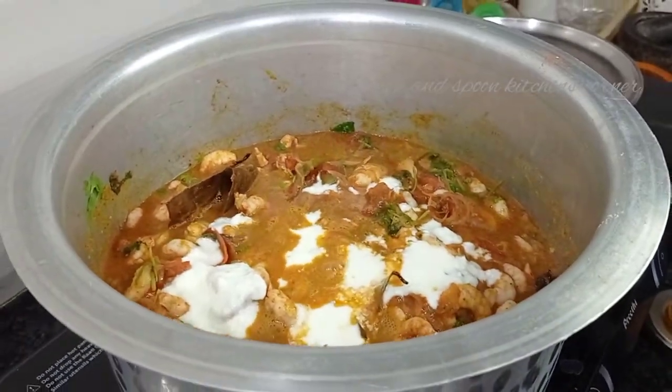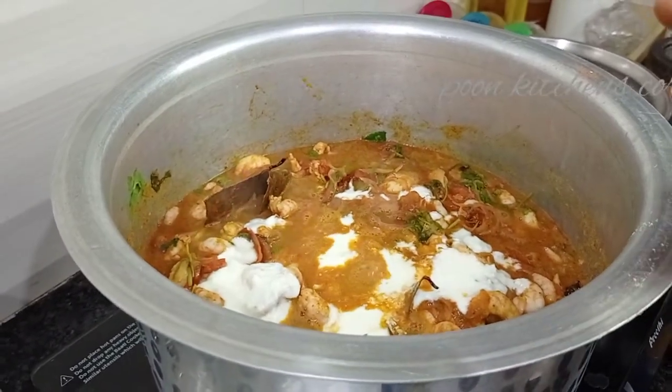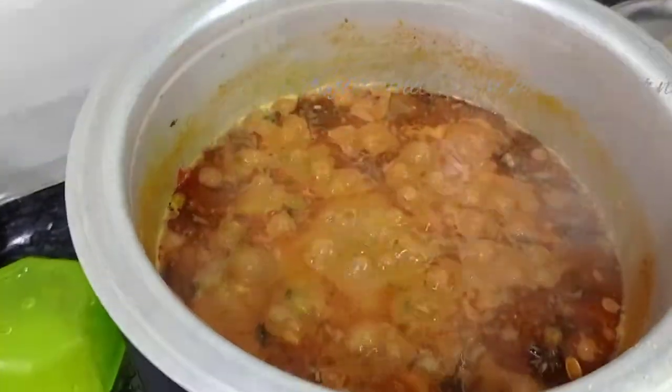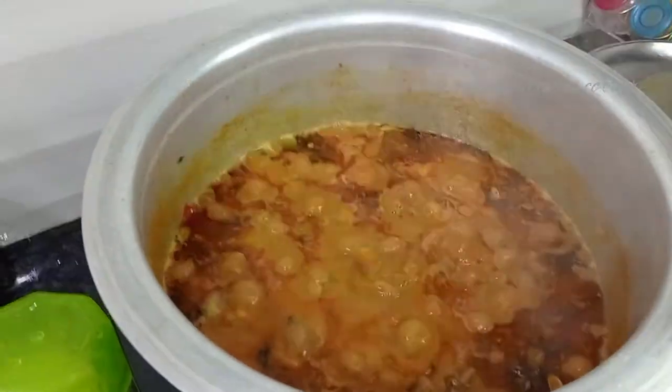We have to put some gravy in the oven, so we will put some gravy on the oven.